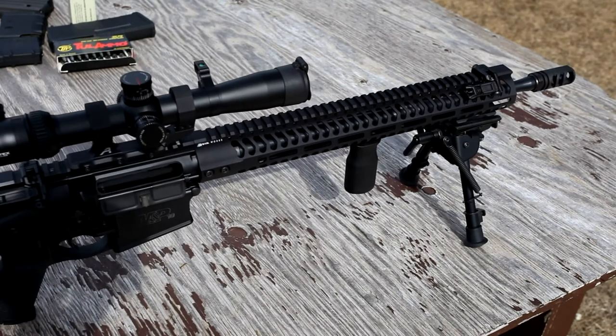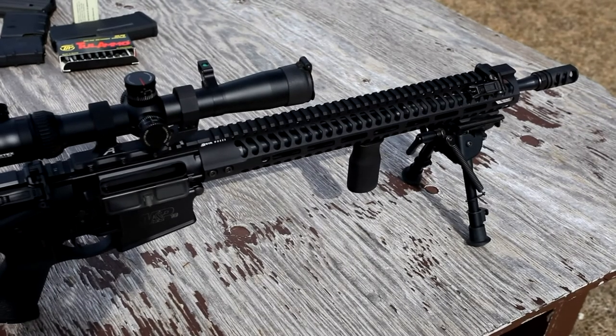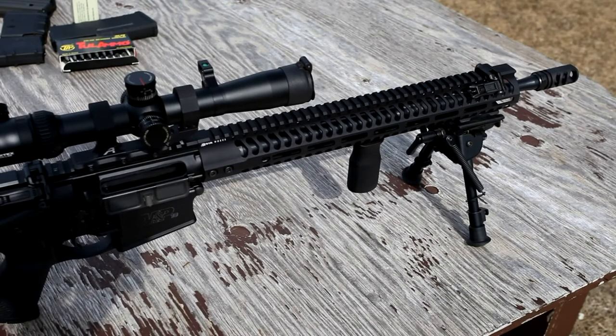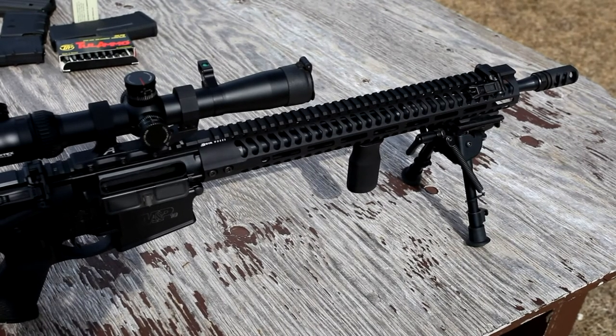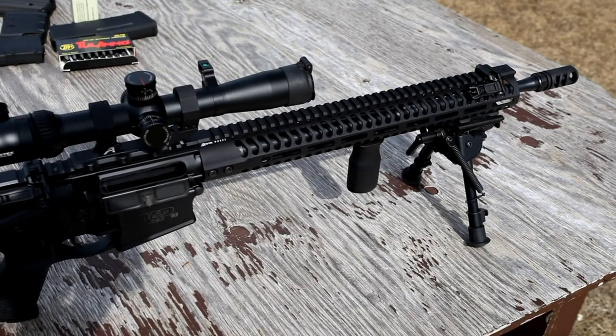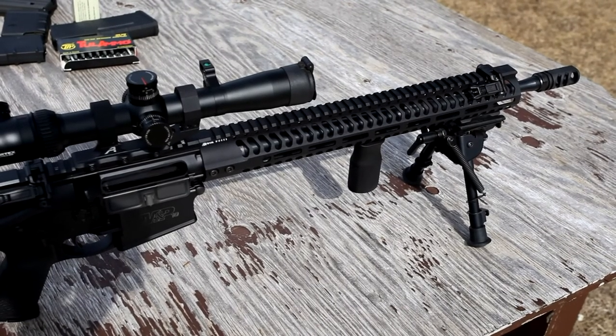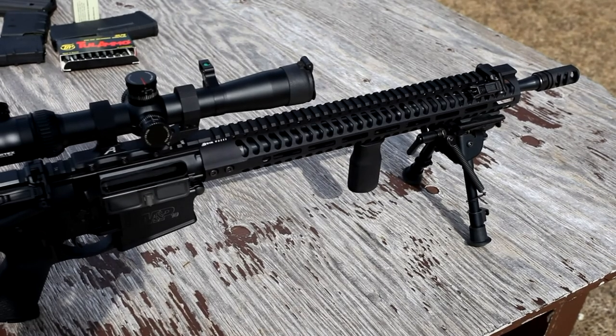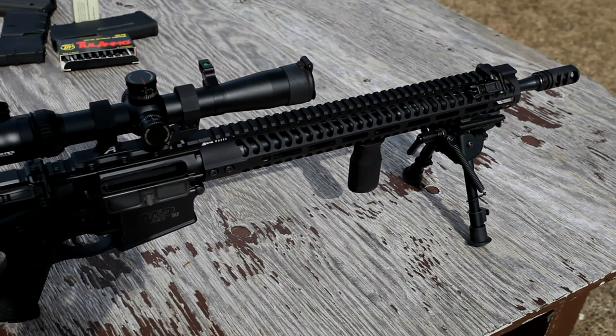Hope this was educational to some of you — I know it was to me. Just a reminder not to panic when you have a new gun and it's not running 100%, because things do wear in — not just custom 1911s, but M&P 10s too. We do have more content coming. Going to shoot some groups with this thing and a few more guns. So stay tuned, guys. Thanks.